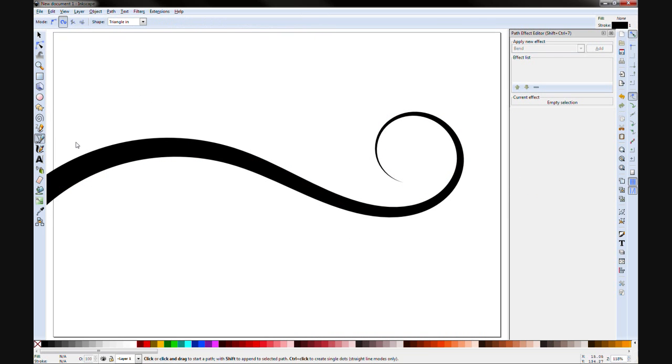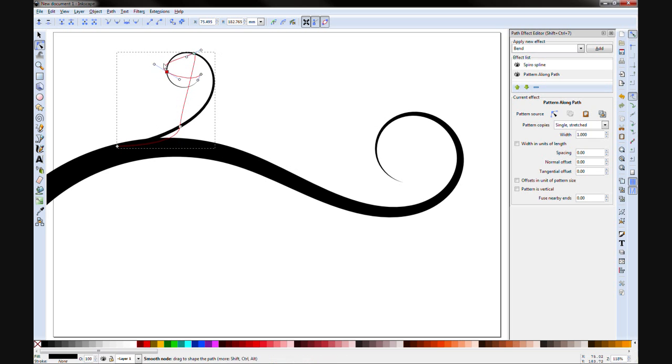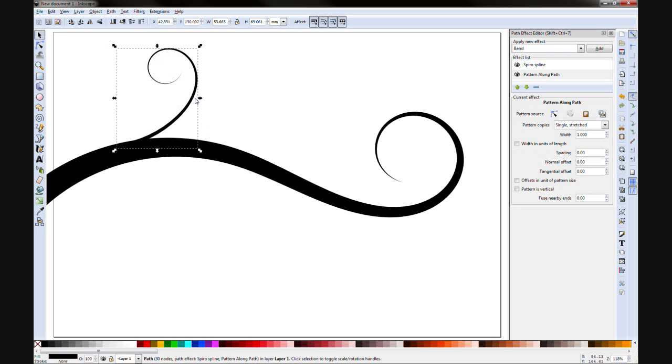That's basically how you create a flourish. Let's create another one — triangle shape again — and you just keep on creating. What you can do is select it and duplicate it: Control+D for duplicate. You've got H and V — if you hit H on the keyboard it flips horizontal, V is vertical. So you can do things like that.